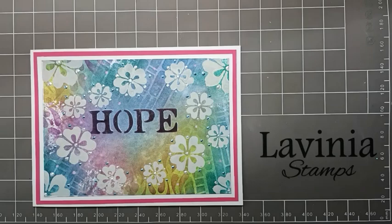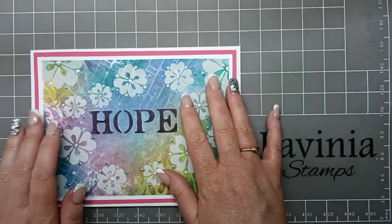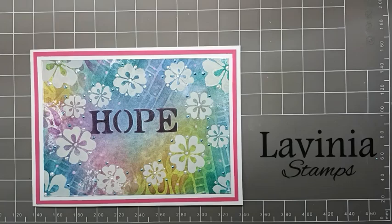Hi everyone, it's Elena here from Lavinia Stamps Design Team. Thank you for joining me today. I'd like to share with you how I made this card called Hope, just by using the stencils and the sprays.